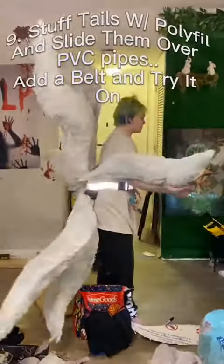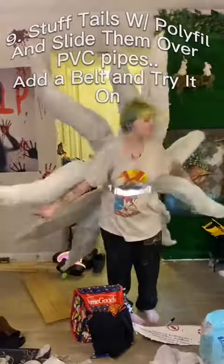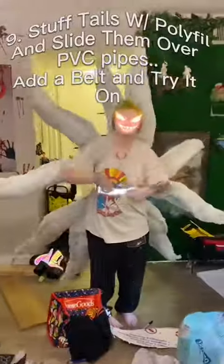I had them glue overnight, then I stuffed each of the tails and slid them over the base. I used a belt to hold up the tail, and that is how I made my nine-tail fox cosplay in under a minute.